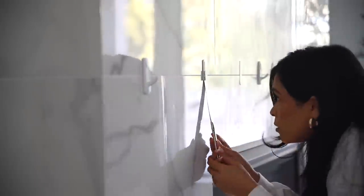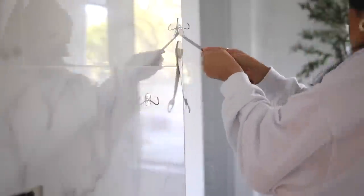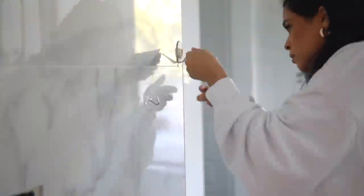I did use a ton of command hooks to put up that garland, so I was a little nervous taking it off. Some of the command hooks came off very easily and some were a little harder. The ones with the little loop were very easy to remove — they all came off without ruining the tile. There was a little bit of sticky residue leftover, so I just wiped that down with some regular cleaner and it came right off.